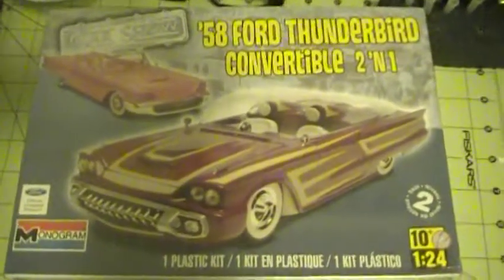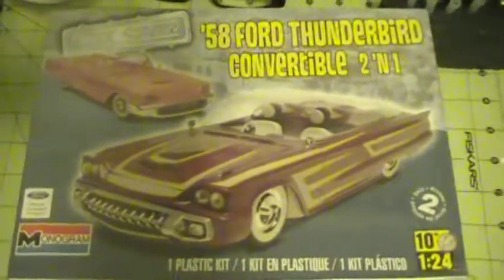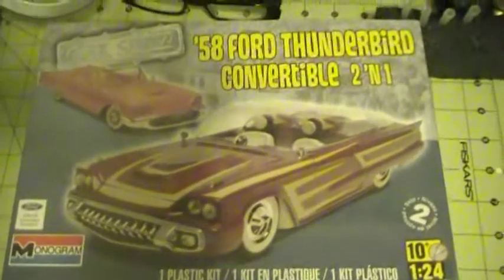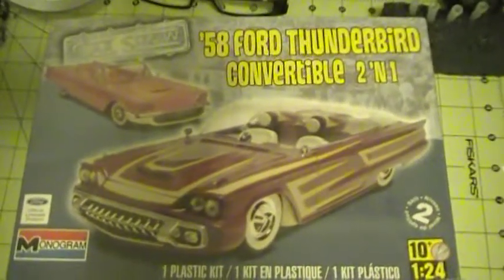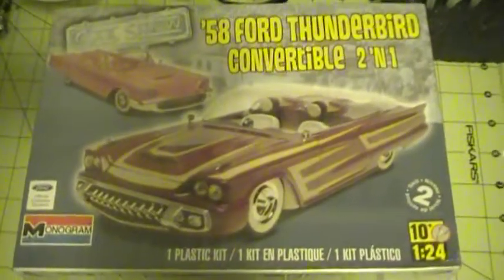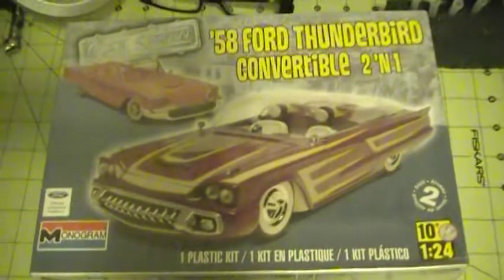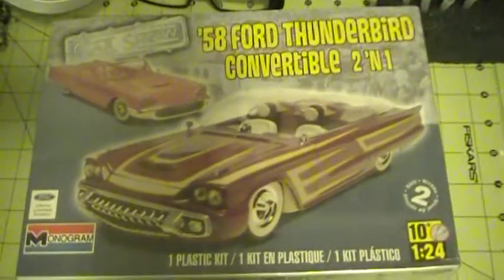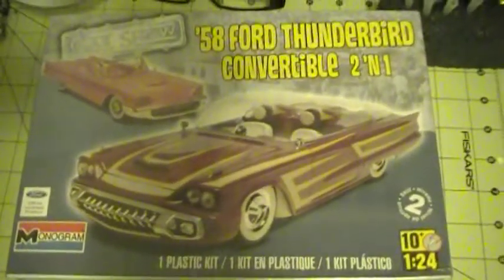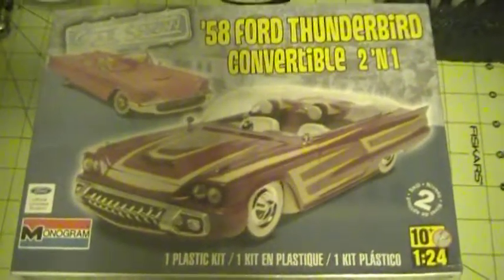I'm thinking I might make this kit into some kind of zombie bait or zombie killer. I know Dr. Cranky's got that 2015 calendar, so maybe I could do a two-in-one on this kit — maybe try to make a zombie killer or bait out of this Thunderbird, and maybe it might even be good enough for his 2015 calendar entry.